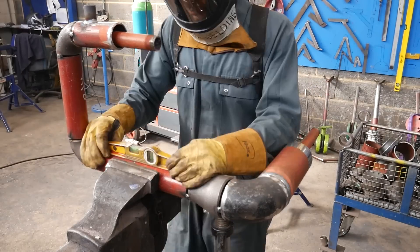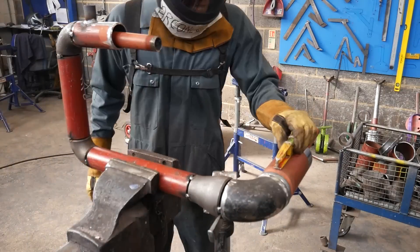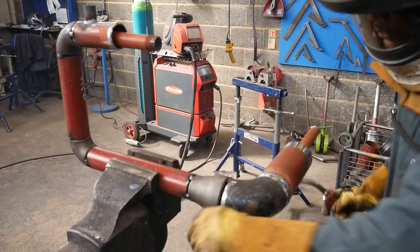Now it's flipped I can level off the elbow and the piece of pipe that's trapped by the vice — that's what I'm going by and I'm matching up all the rest of the orientations off that.